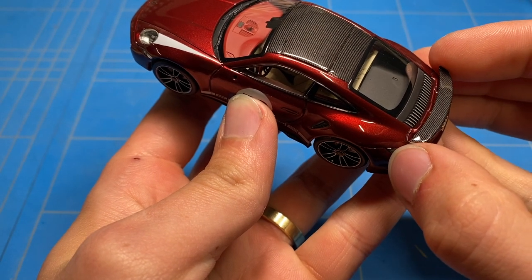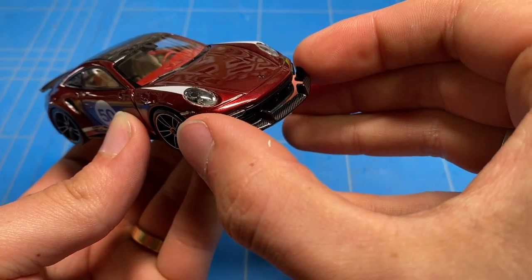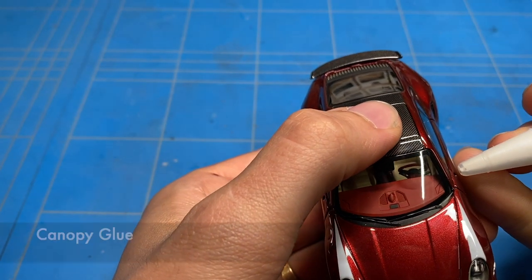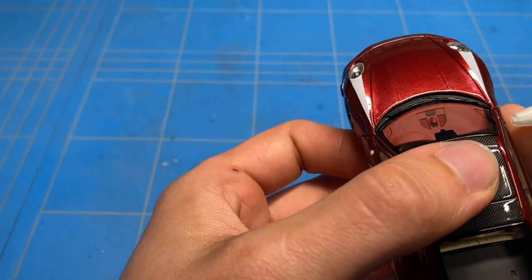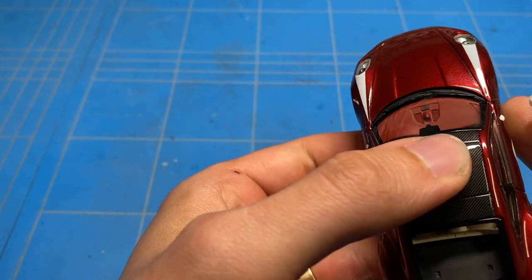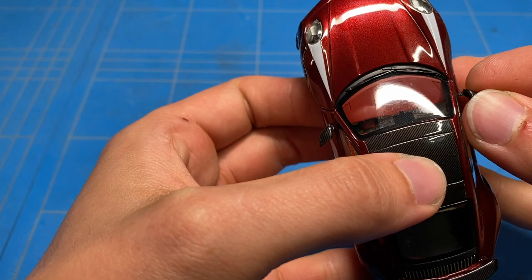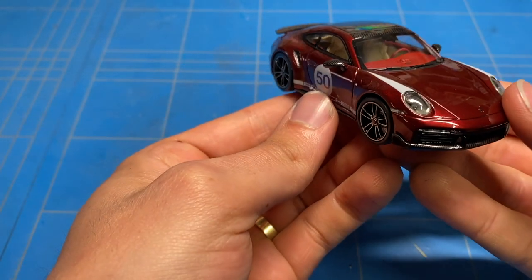After curing I could move on to assembling them by adding a little bit of glue and simply putting them in place to finish this one off. And with that second mirror glued in place, this build is officially finished.